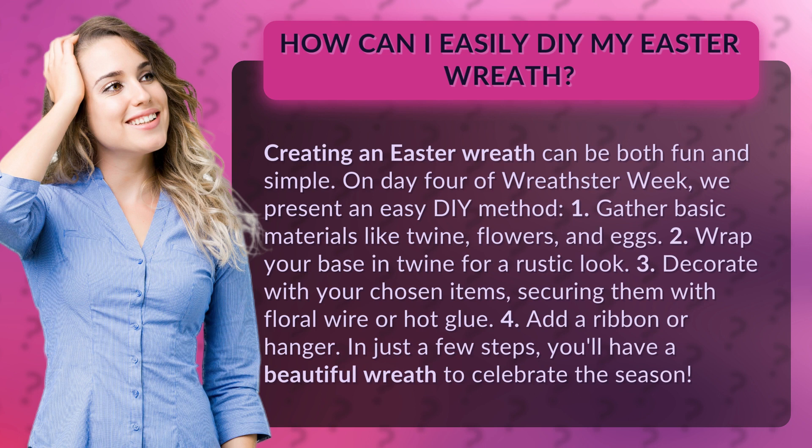Step 2: Wrap your base in twine for a rustic look. Step 3: Decorate with your chosen items, securing them with floral wire or hot glue.